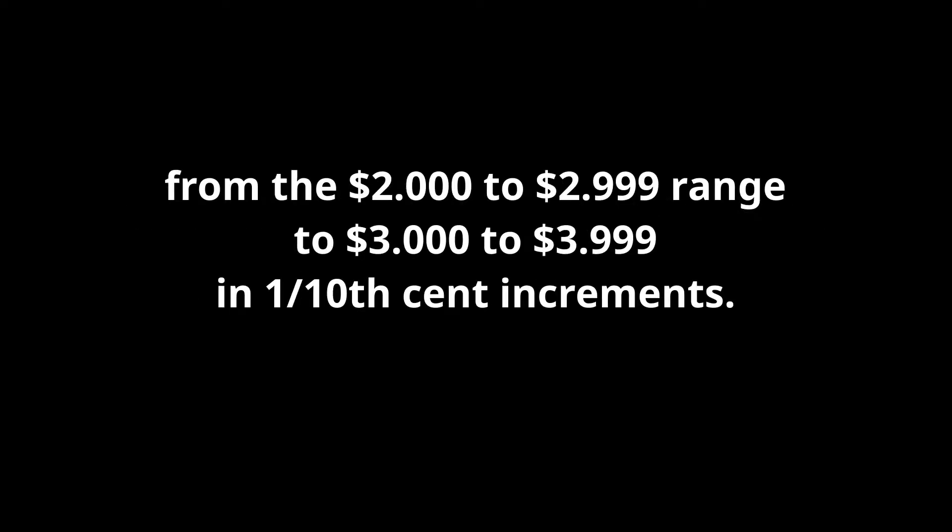Welcome to PMP Technical Support Videos. This video will show you how to set the price on a VR10 computer from the $2 to $2.999 range to the $3 to $3.999 range in one-tenth cent increments.